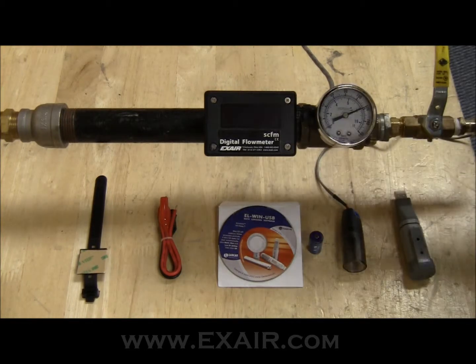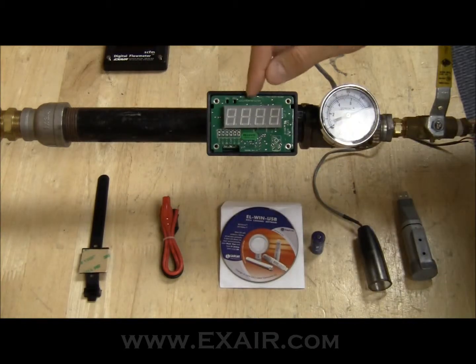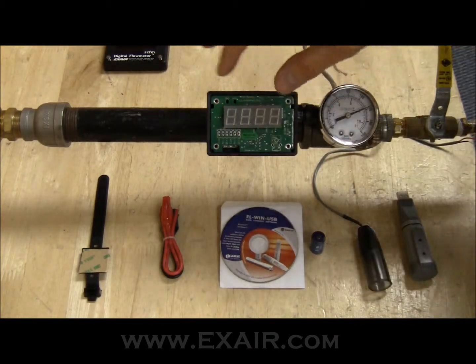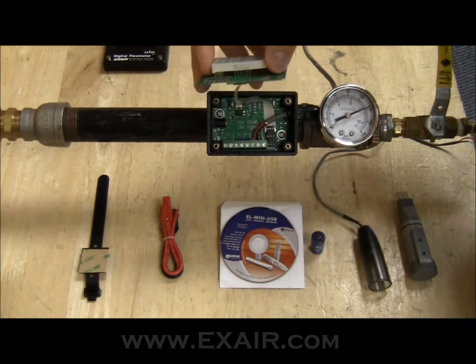After we get power removed, we need to remove the four Phillips head screws and the face plate. With the face plate out of the way, we can see the top circuit board. The top circuit board doesn't have any kind of special hardware that holds it on — it just pops off and you can get it out of the way.